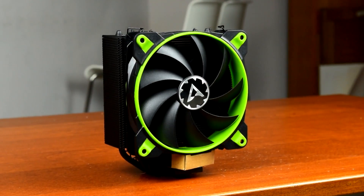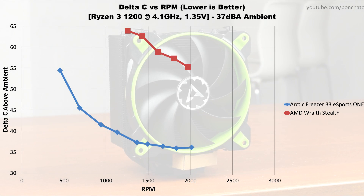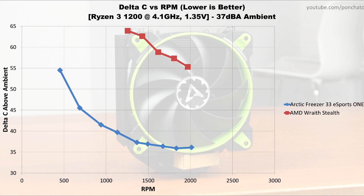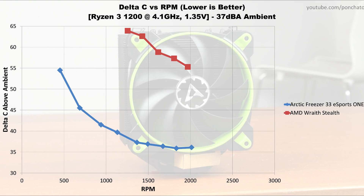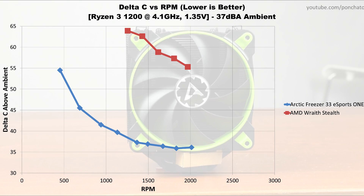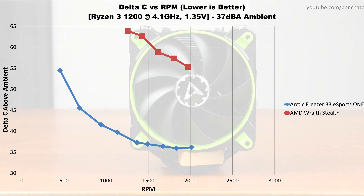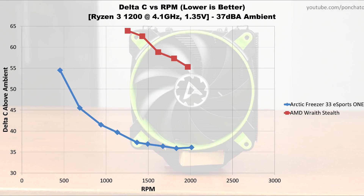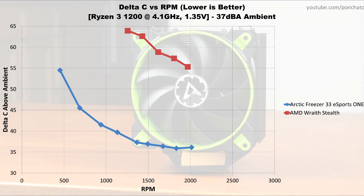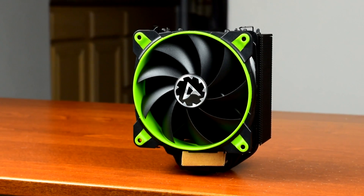Next we'll look at the temperature delta vs RPM. This graph shows diminishing returns of increased fan speed, and whether the cooler is limited by airflow or by the heat pipe's ability to transfer heat. The Wraith Stealth is limited by airflow — the temperature delta goes down linearly with increased fan speed and doesn't reach a plateau, so there's more room for improvement, but increasing airflow is difficult since the motherboard is in the middle of the airflow channel. On the other hand, the Freezer 33 is limited by its heat pipes. Toward the bottom of the curve, RPM continues to increase while the temperature delta stays nearly flat, meaning increasing airflow more won't really decrease temperatures — the heatsink itself is the limiting factor.